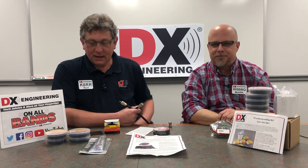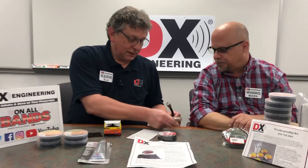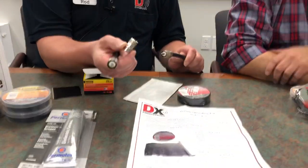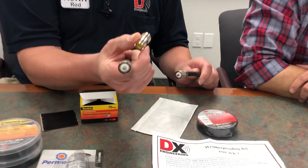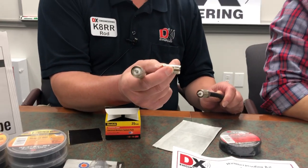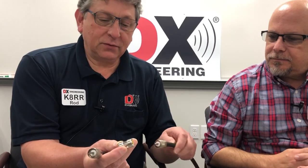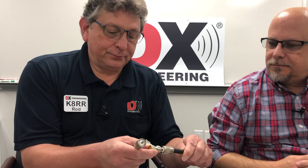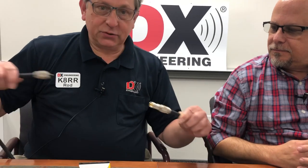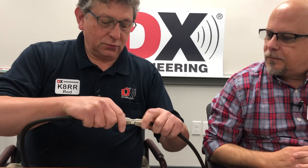So weatherproofing we will go. The first thing — when you put a couple of connectors together, like this double-female barrel connector — people call it a barrel connector. It's a double female SO-239, or UHF female. We'll put that on there. Sometimes you're going to put two cables together and screw them together.